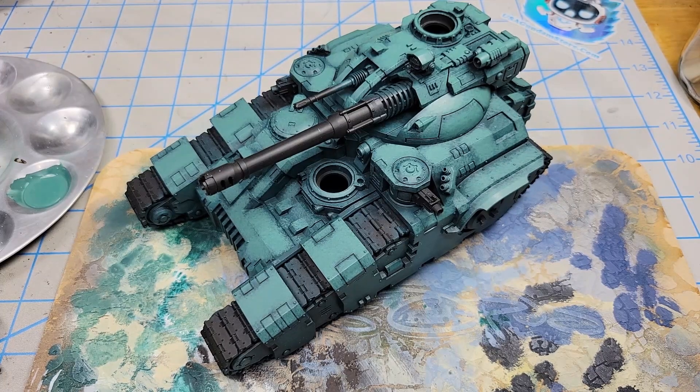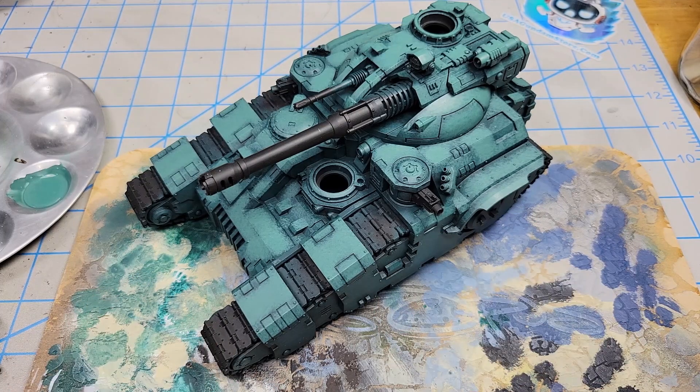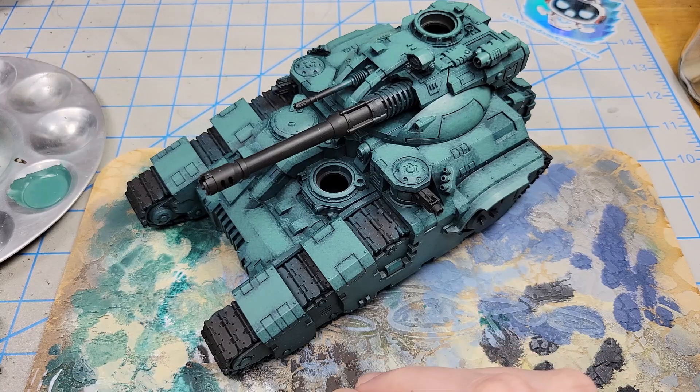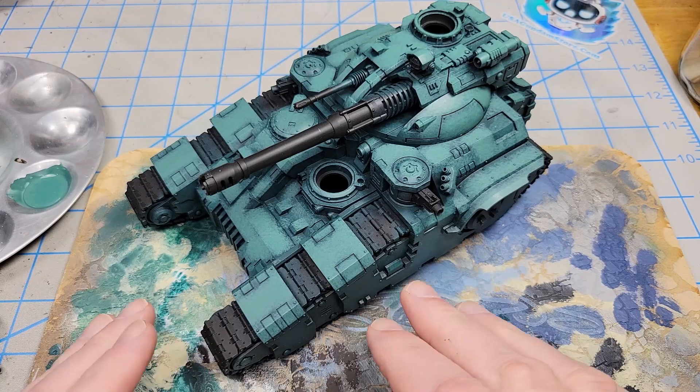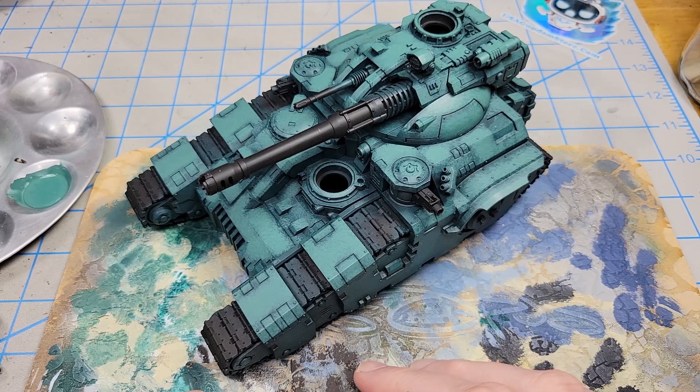That might seem like a little bit of a long and convoluted process, but I like the way it turned out. It's just a way of building up the colors and emphasizing the volumes. I could have done this with an airbrush — it would have had a different look — but the reason I like doing this is it's just fun. I really enjoy this process of brush painting this way. So if you like the look of it, give it a shot.